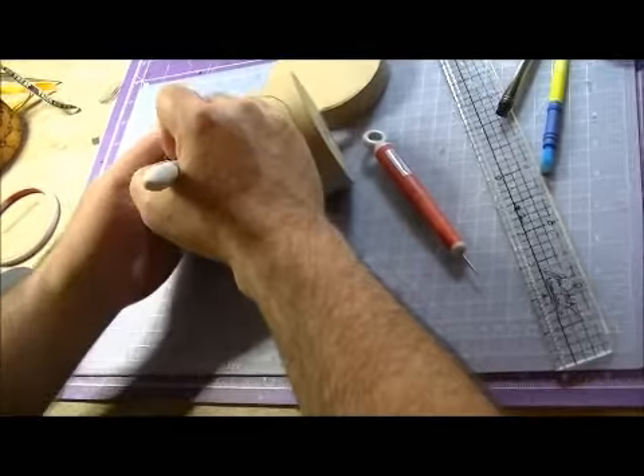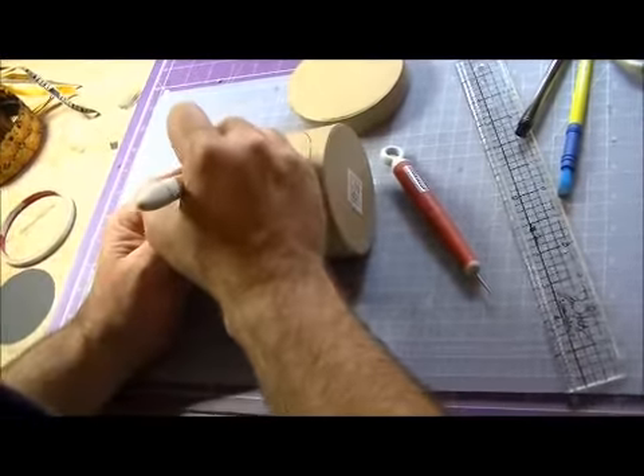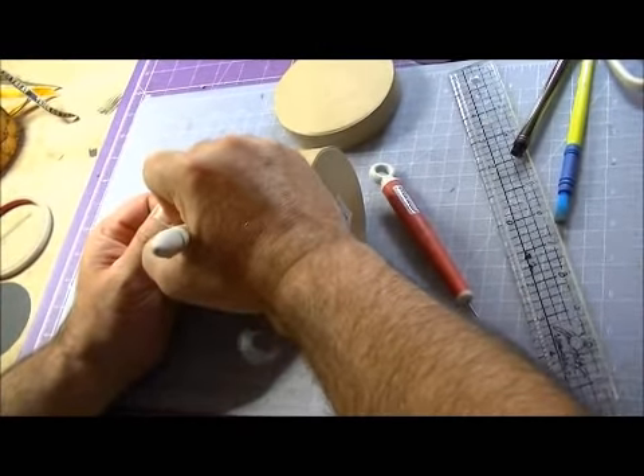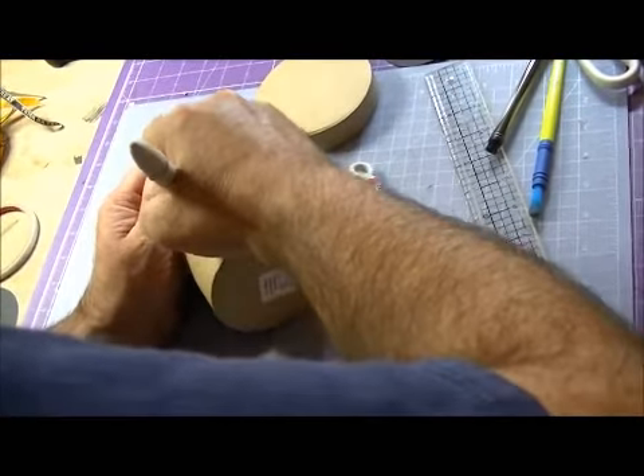That black piece of cardstock is a really cool way to go ahead and get a template started for your face. Going a little bit deeper now.